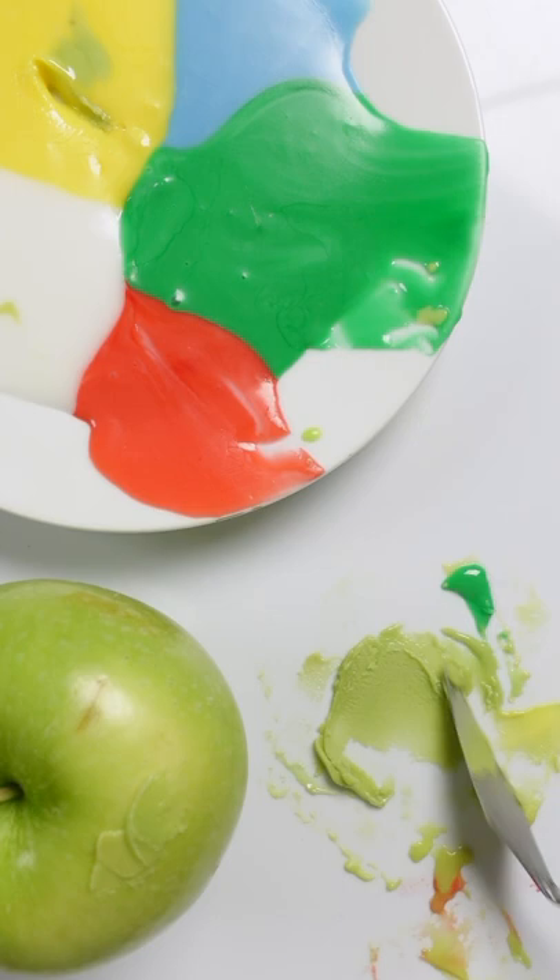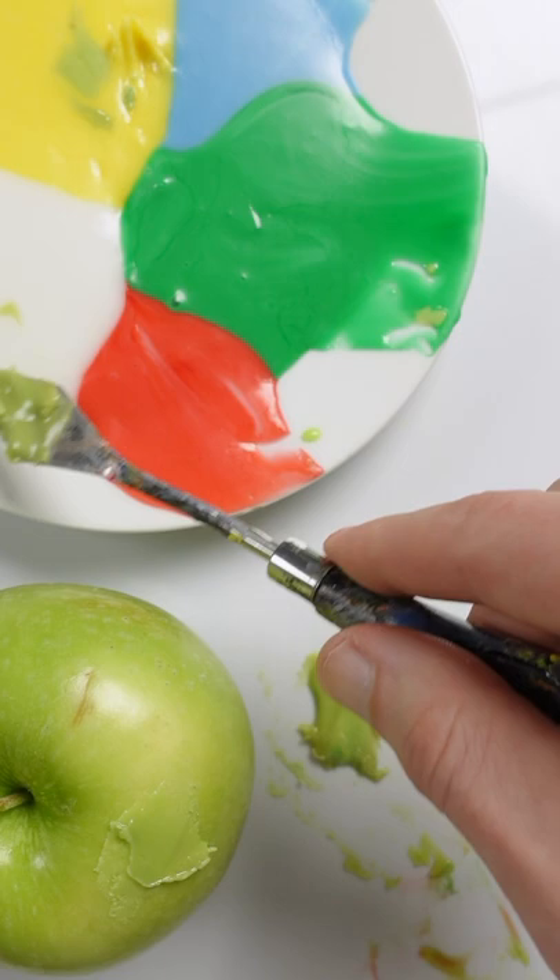If I had to add anything it'd be a little bit more yellow. Maybe just a small amount of white. Touch more of the red. It looks pretty good.